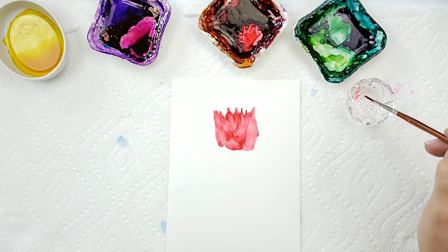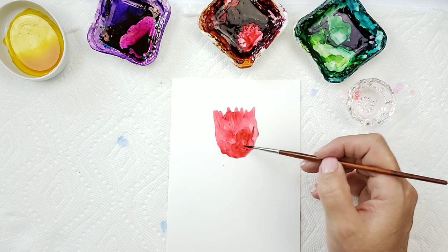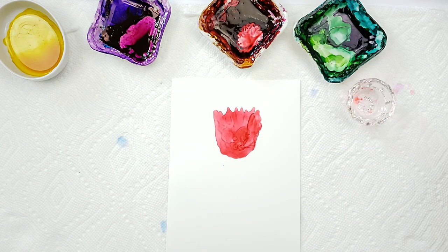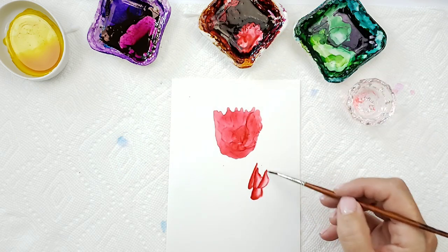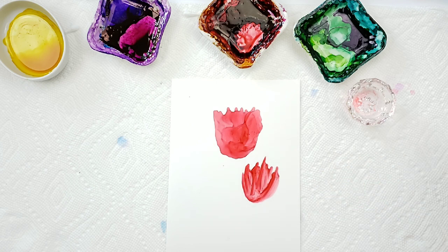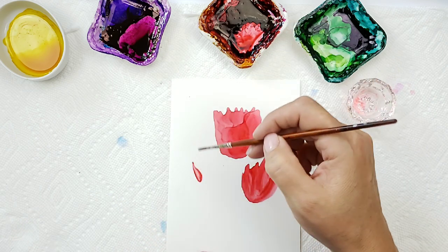I'm painting the back of the flower first. A lot of times I like to work on more than one flower at a time, so we'll bring another flower in about right here, and we'll do one about right here.